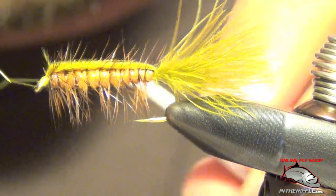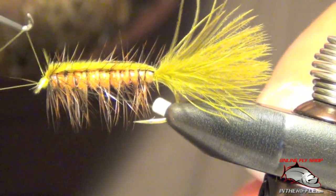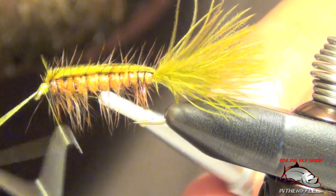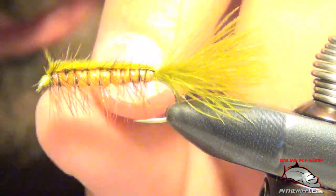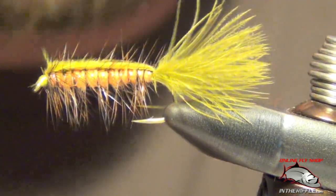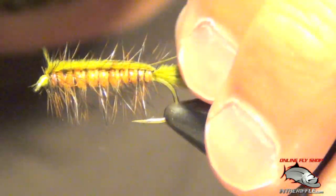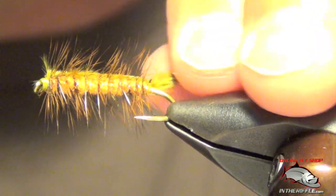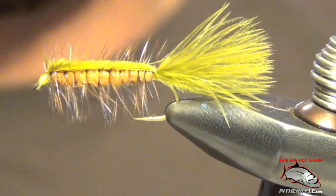Then you can whip finish. Trim out any stray hackle. That is the Stillwater Nymph — a great lake fly for trout, even carp, believe it or not. That is all there is to it.